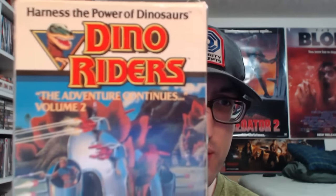Alright, okay. Well he told me about this one — he didn't know about that other one, that's pretty cool. Anyway, he sent me — he told me about this one — Dino Riders, Volume 2, which for me is really cool. I love Dino Riders, I have the first VHS, and I'm definitely glad to have the second one. So thank you, Travis, thank you so much for Dino Riders: The Adventure Continues, Volume 2, Harness the Power of Dinosaurs.